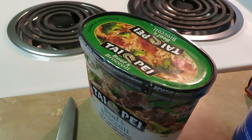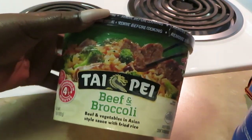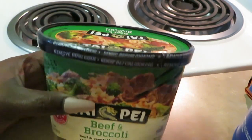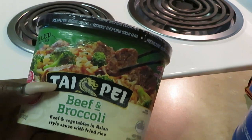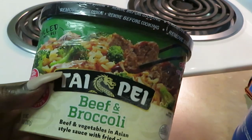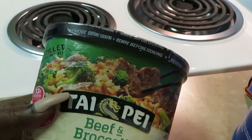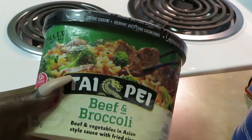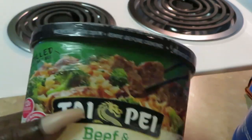Hey guys, it's Arika Misha in the kitchen. I just came to show y'all a nice little quick meal idea. I've eaten these before, I love these — I said, you know what, I got to share with the people. I want to show you guys — don't know if you've seen these in your grocery stores or not, but they are there. These are the Taipei beef and broccoli. They come in beef, they got shrimp, they got chicken. I'm telling you, these really taste like you ordered from a Chinese place, like a hibachi — they really do.